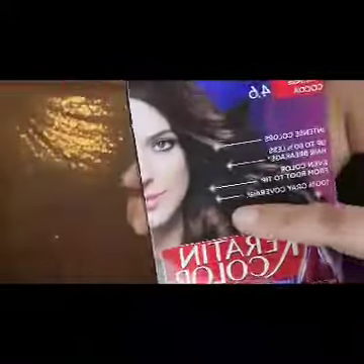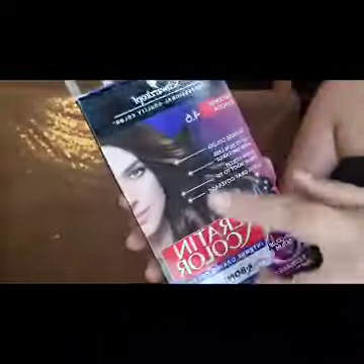I chose this dark color for him — the dark brown — only because he has a lot of gray hair. The lighter the color, the worse it is; it's not going to hide any gray hair.